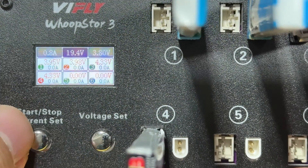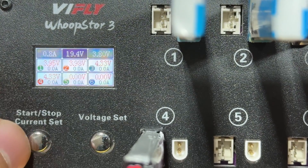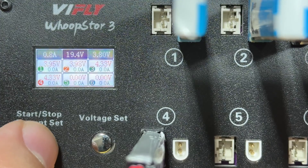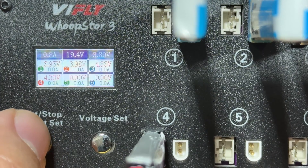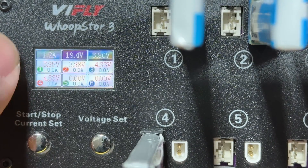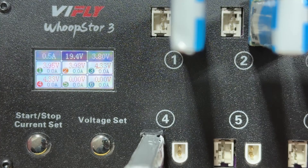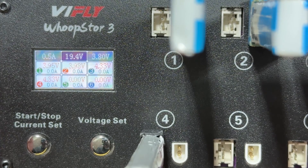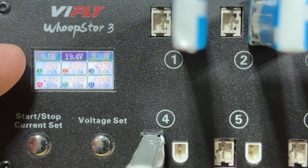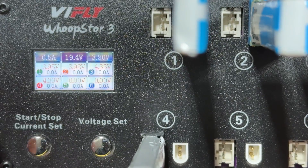Now let's look at the buttons. The buttons on the left are Start/Stop and Current Set. These allow you to start and stop the charger, and also set your charging current, which ranges from 0.3 amps to 1.3 amps — short press to cycle through the values. The more amps you set, the faster it will charge. Since most 1S LiPos you'll run into are 300 to 500 milliamps, setting it to 0.5 amps should be a good balance between efficiency and safety, though you can adjust as you like.